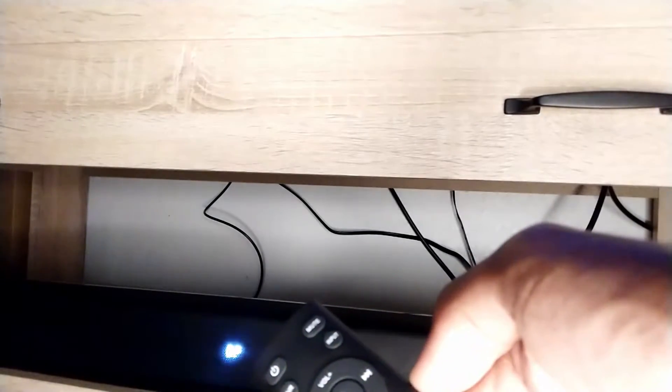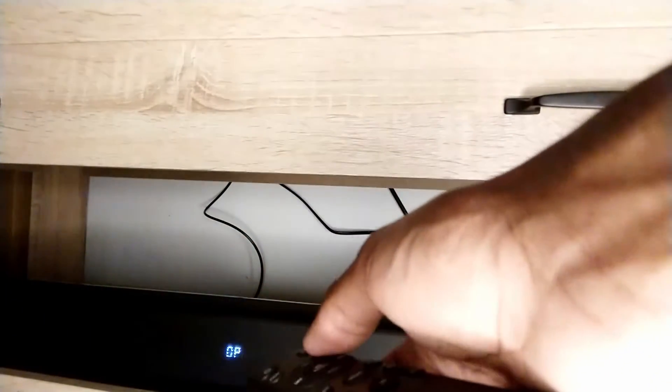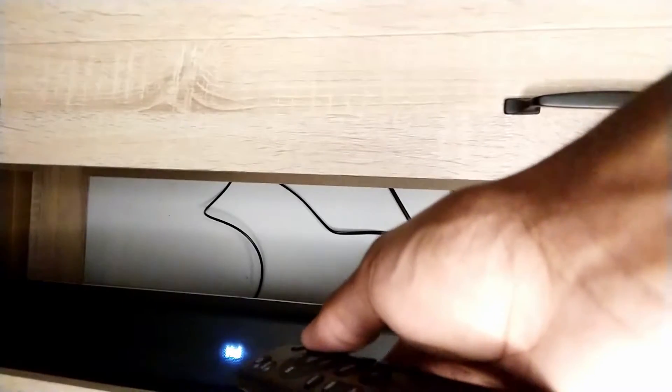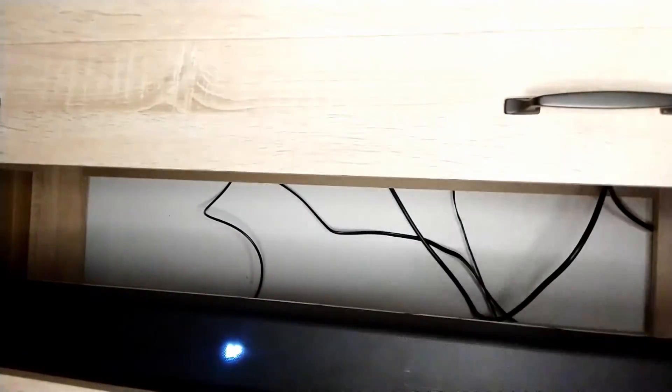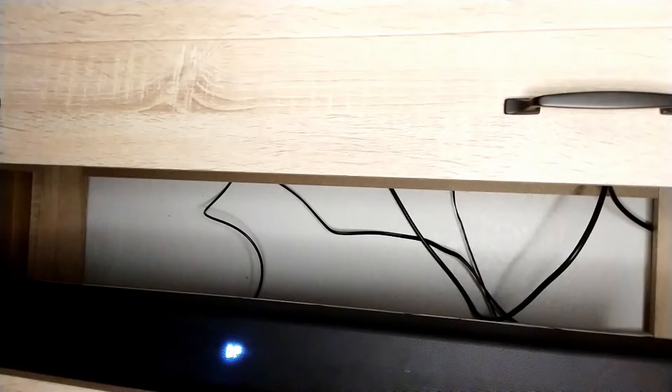There are also pre-configured modes for different content situations. I don't think I'll find myself really messing with that when playing a game or watching a movie, but in general this soundbar works really well for just about any type of content. Music is great to listen to, watching movies, doing really anything — the P27 is really enjoyable to listen to.